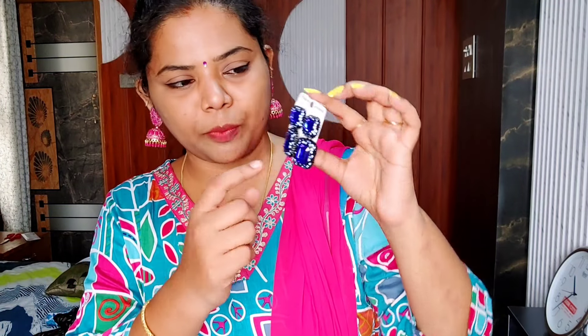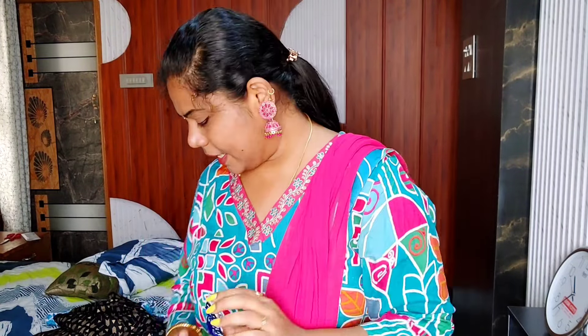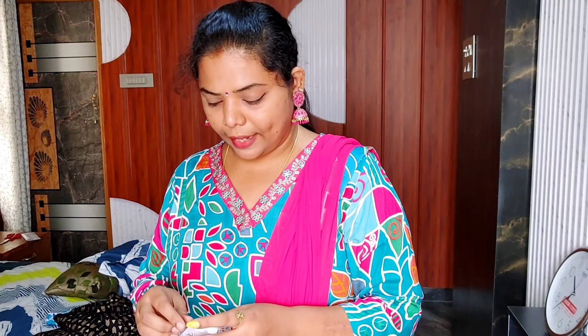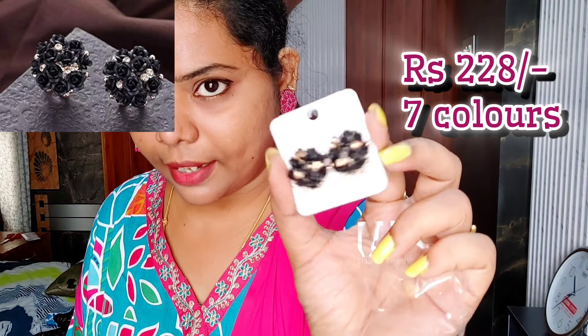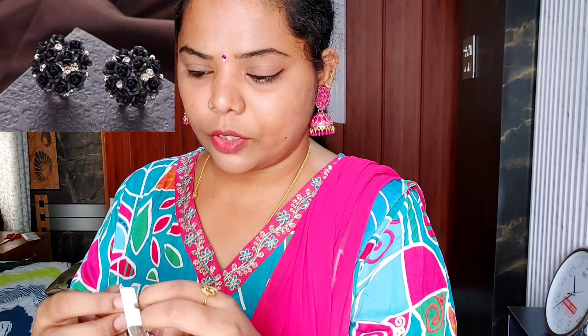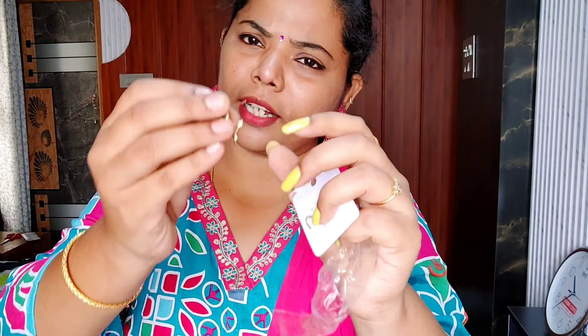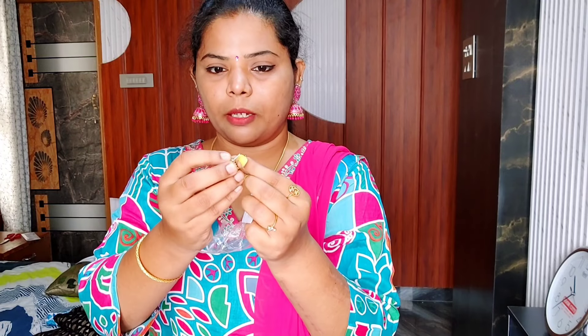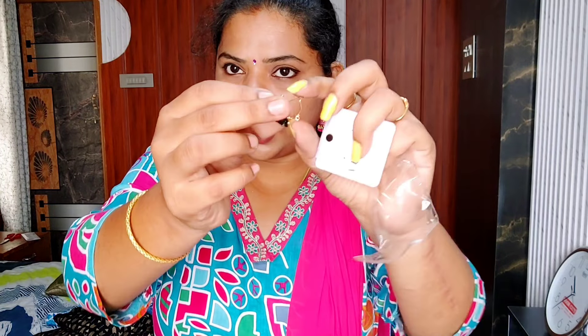If you want to make a diamond look, this comes in 4 colors. I have a lot of colors — the colors are very different. I have many colors. This color is very light, and this color is a medium shade.